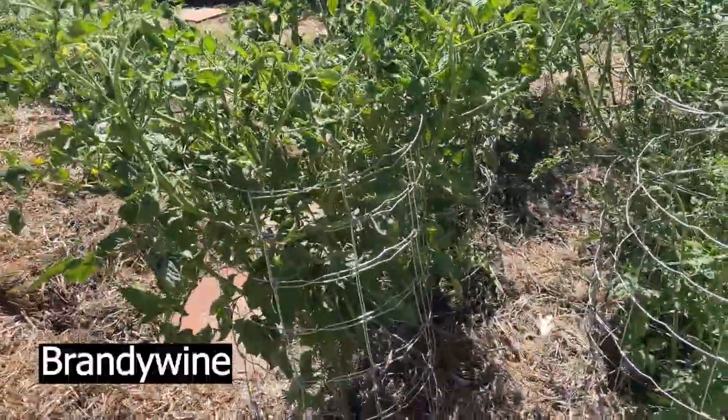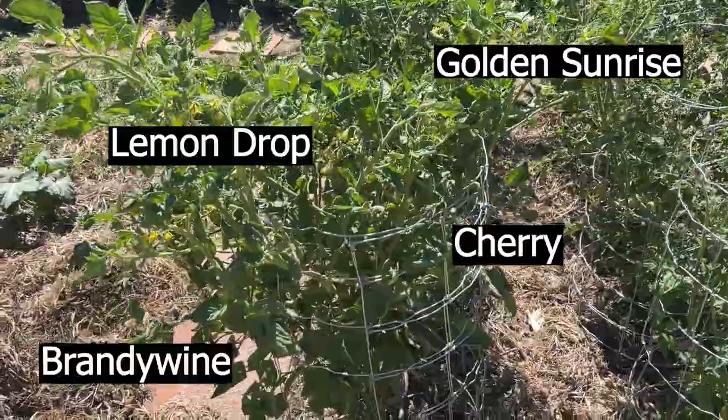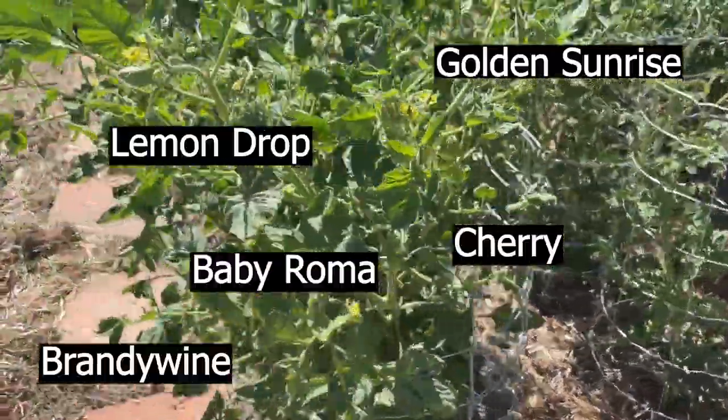There are quite a few different varieties of tomatoes. There's Golden Sunrise, there's some Baby Roma, there's the Money Maker.